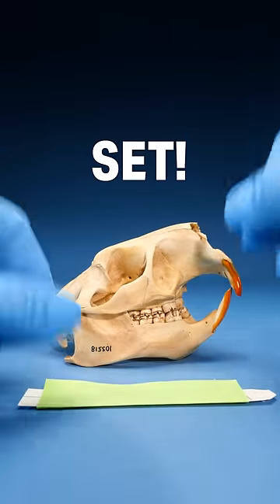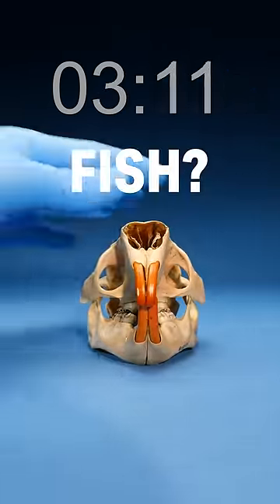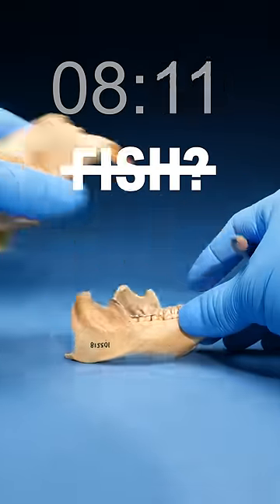Skull identification speed run — ready, set, go! Pick up the tag; the species name is covered up. I think it's a fish, so to check we count the number of bones in the skull. Seems like we got one on the top, one on the bottom. Lots of teeth, but not enough to be a fish.